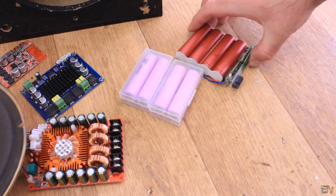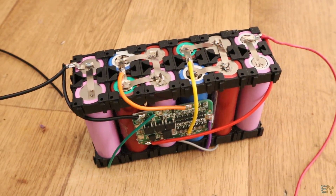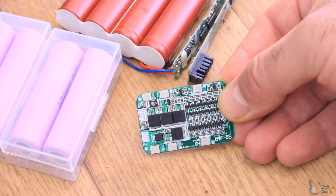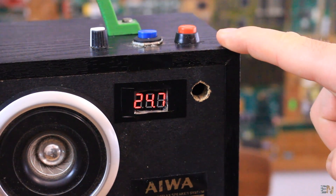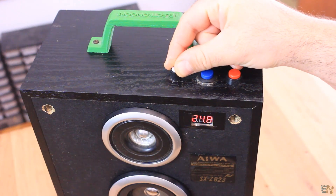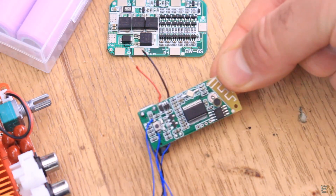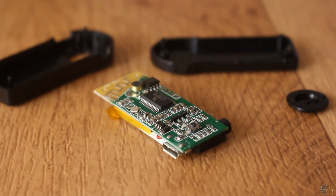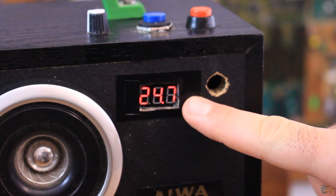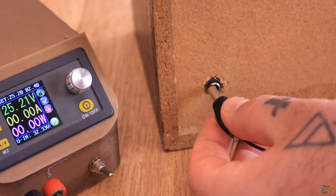I will add extra battery so it will last for more hours, a 6S balanced BMS so I could charge the battery safely with no problems. It will have an on and off switch, a volume control with a potentiometer, a Bluetooth connection using this module from a past smaller portable speaker project, and a voltage meter display so we could know when to recharge the batteries.